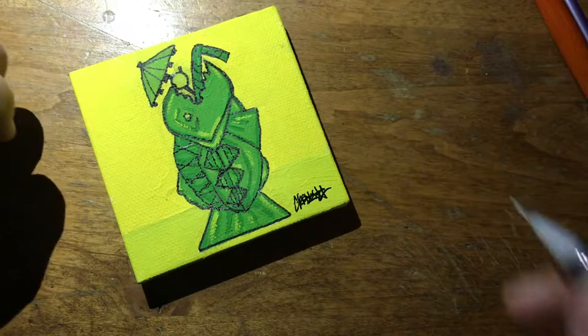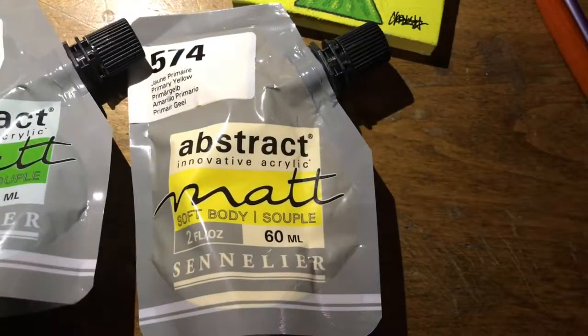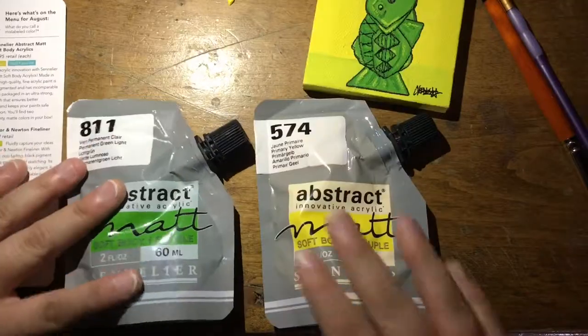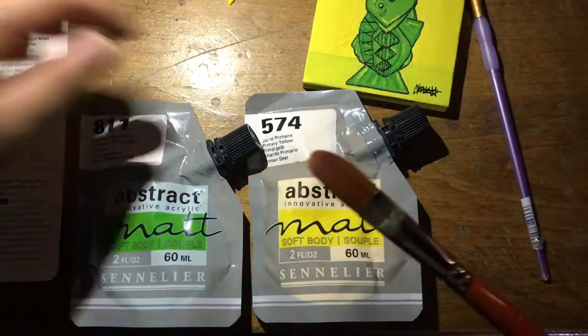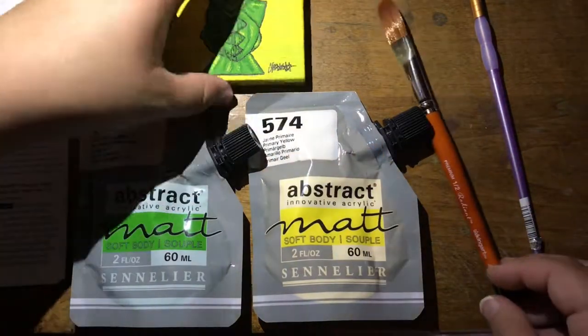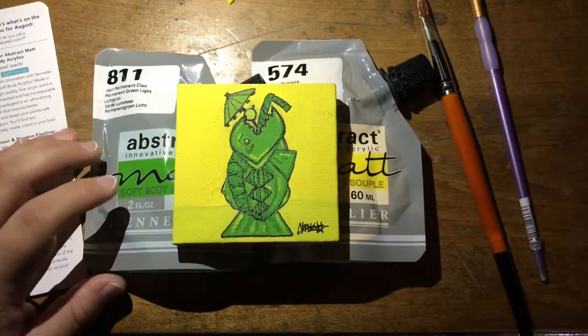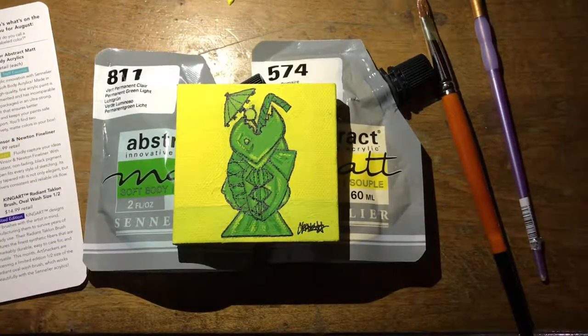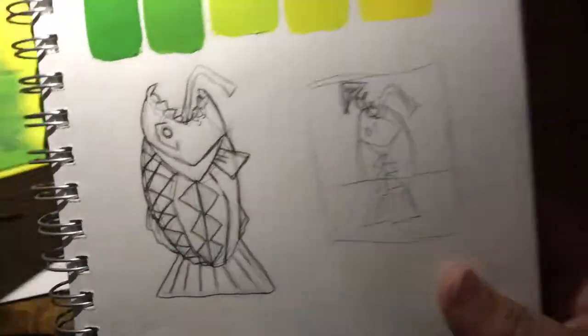These paints were definitely interesting — I've never seen anything like them before, and it was pretty convenient that they have a little spout you can twist off and close. The brush was just too big for the small detail work, so I did have to use a different brush, but it did work well for the background. I do like my sketch a little bit more than how the painting came out.